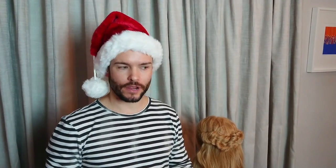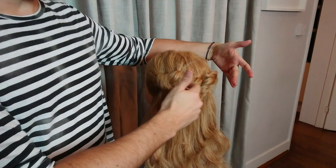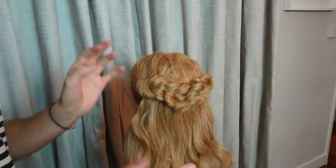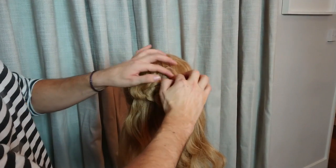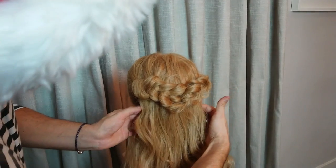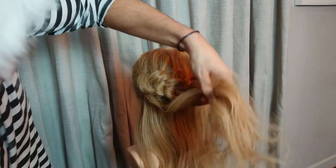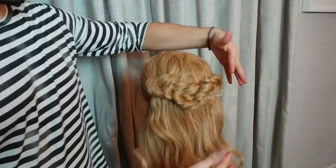Now that we've finished, I'll run you through the steps of what I've created. I've started with my sections and platted it from both sides backwards to the middle, then connected the two plaits through the middle. If you want to put extensions in, I normally do my plait first as it gives me a better indication of where to put them. I lift the hair up through there, clip in the clipping extensions, and it gives you all that beautiful length running through the hair.